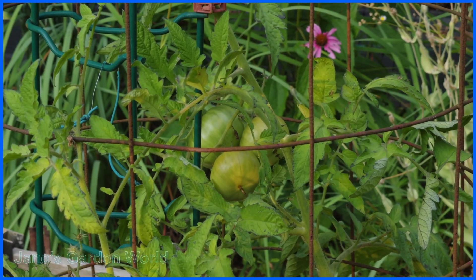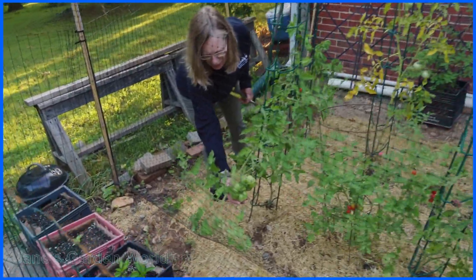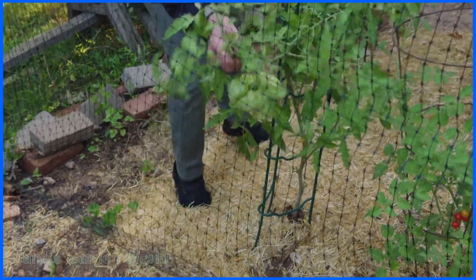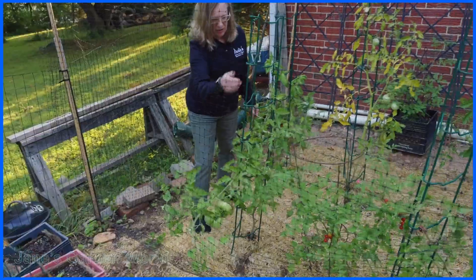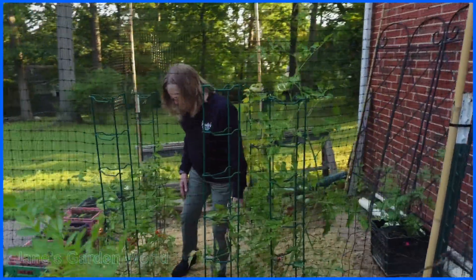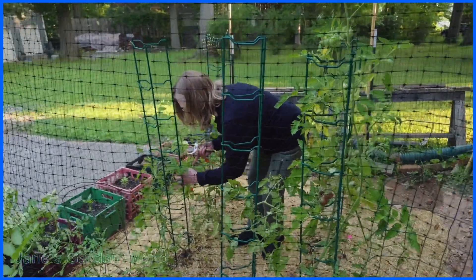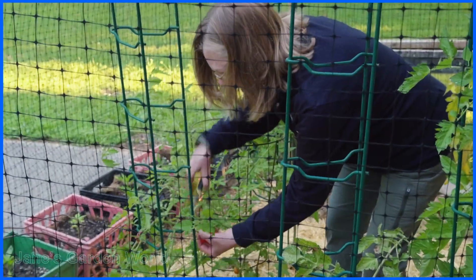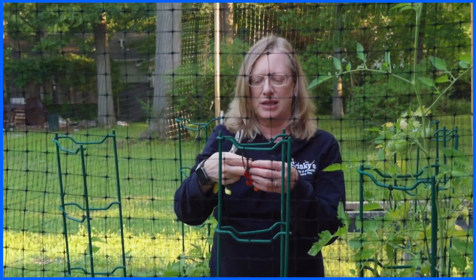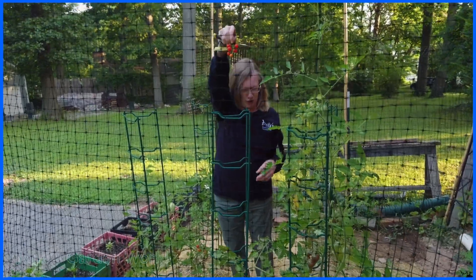It sure is fun growing tomatoes. This is the patio garden — look at these big boys! I'm just waiting for them to get a little more color and then I'm going to bring them in. I'm also going to make a better job of connecting it and letting it come up the ladder. There are a number of little cherry tomato plants in here — actually a lot. This is the Matt's wild cherry, and it produces clusters. They're pretty tiny and delicate, so what I do is cut off the whole cluster, because if you try to pick them off one at a time they often crack.